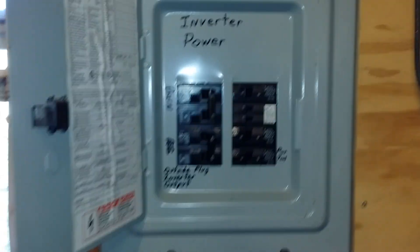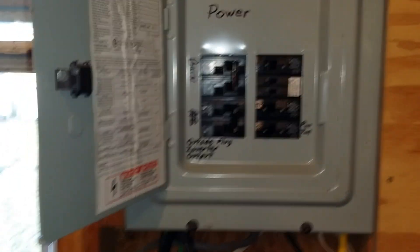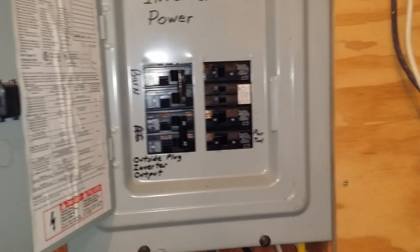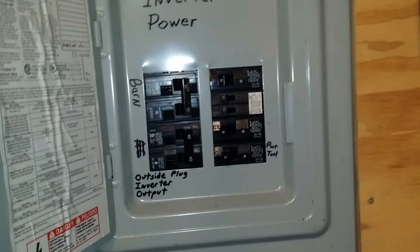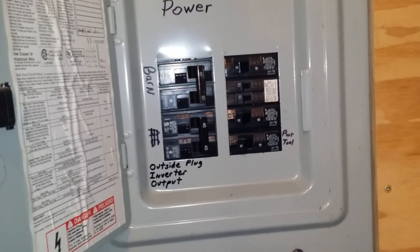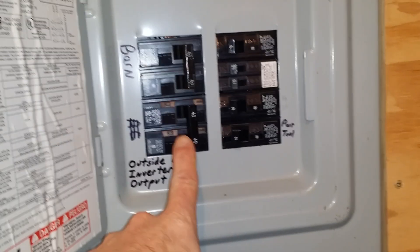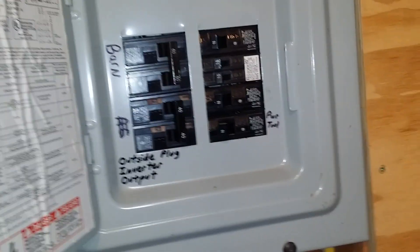Up here we see the inverter fuse box — everything's turned on. What we're showing is this whole shop, see the lights in here — the shop is running off the inverter. All the fuses and breakers are turned on including my barn out back. The hot wire fence is on and I have a 40-amp breaker that runs to the house.